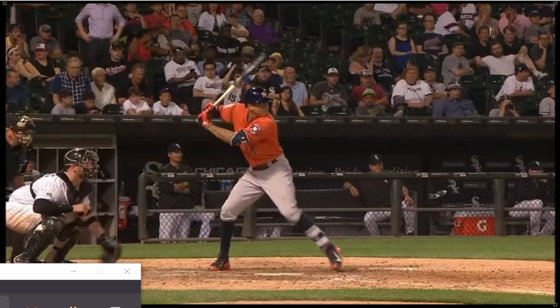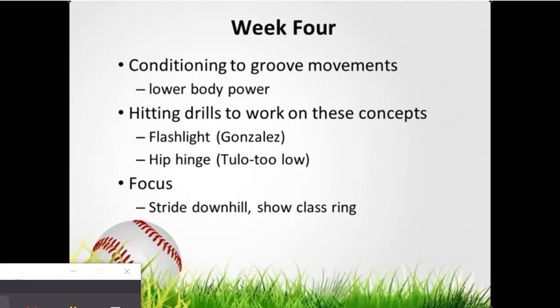Our focus this week: we're going to work on our stride, getting into separation, lower body power, striding downhill, the flashlight drill over and over, and getting the barrel into a good position where our swing takes care of itself. We're going to continue working on the hip hinge — some of you are still a little tall, so we'll do the 'too low' drill. Remember: if you think you're too low, you're not low enough. Stride downhill, bulldoze people, don't let the pitcher push you back, and show that class ring while you load. See you guys Tuesday.